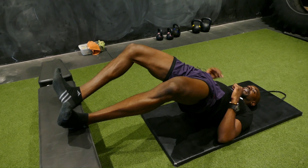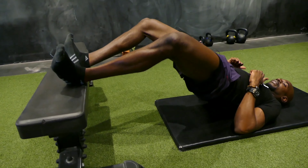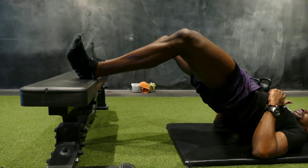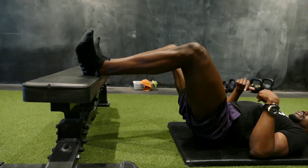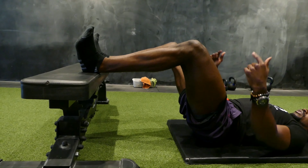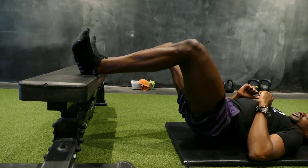Don't rush this movement — you've got some really long muscles here, so give them time to contract and squeeze. Always driving through the heels. Don't simply extend the quads from the knees up; you want to be extending the hips. Pull down from your heels to get the most out of this exercise.